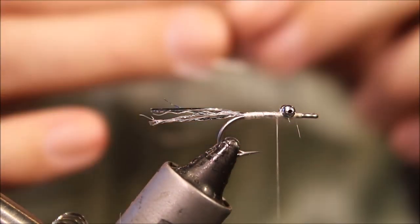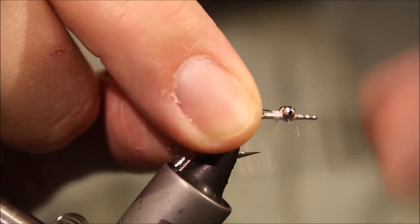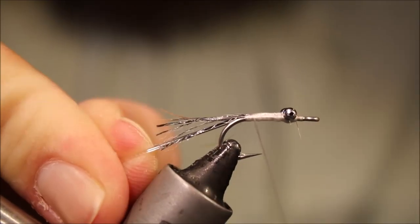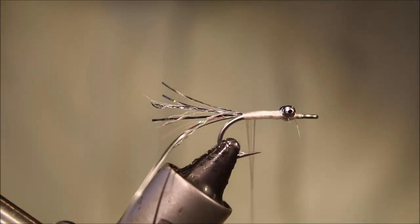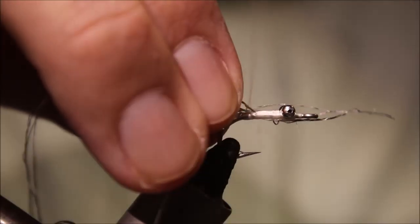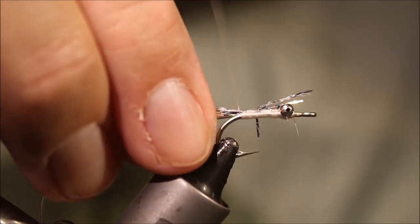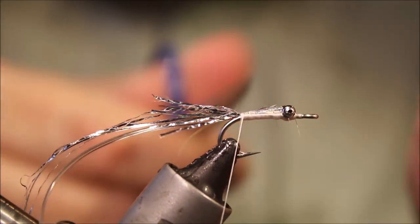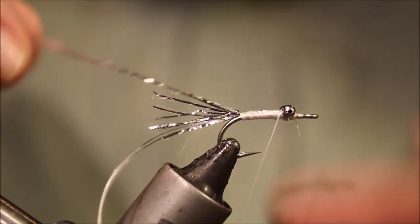I'll tie in a short length of D-rib, nymph size for this small fly. Again, tie this the length of the body. Now you can stretch it as you go back to keep the body kind of smooth - you don't want it too bulky. Catch in another length of the flash that I used for the tail. Again, cutting the piece the length of the body to keep everything nice and even.